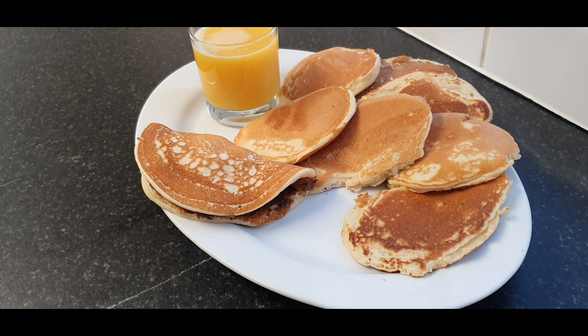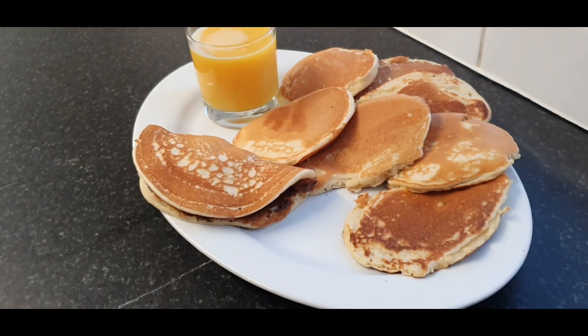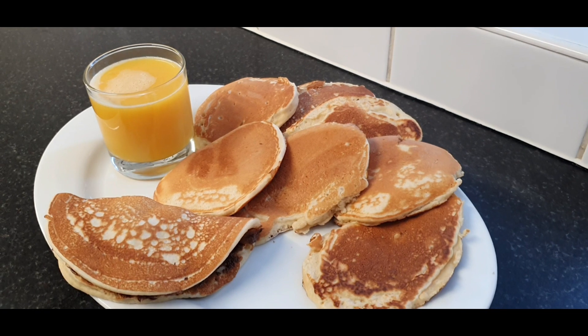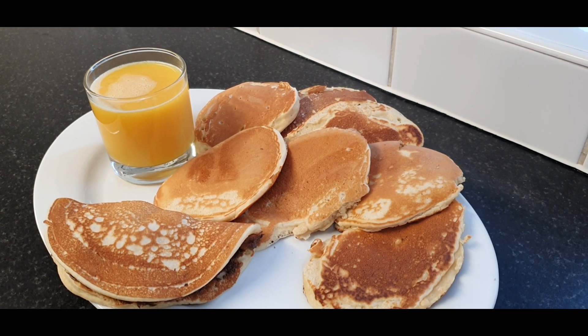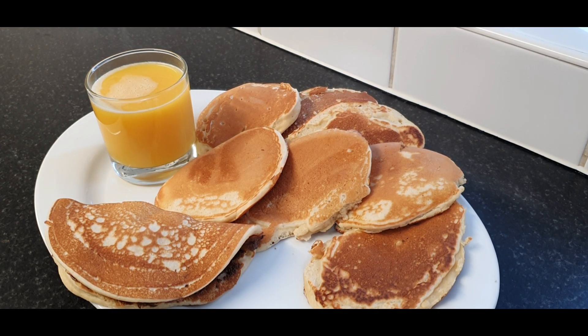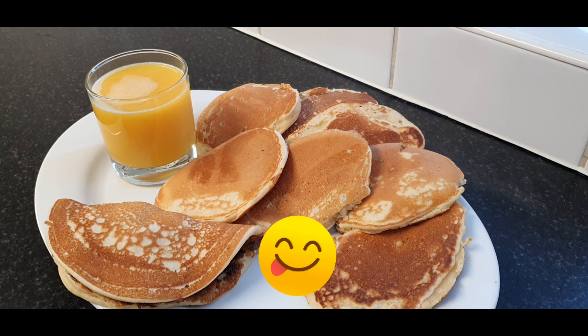Thank you so much for watching Hilda's kitchen. I know I am not the best but I try my best, especially for the youth. Don't forget to give me a thumbs up, share the video to support and encourage what I'm doing, so other people can also watch Hilda's kitchen. Good food made in a clean environment — thank you so much, God bless you and have a wonderful day, take good care of yourself.